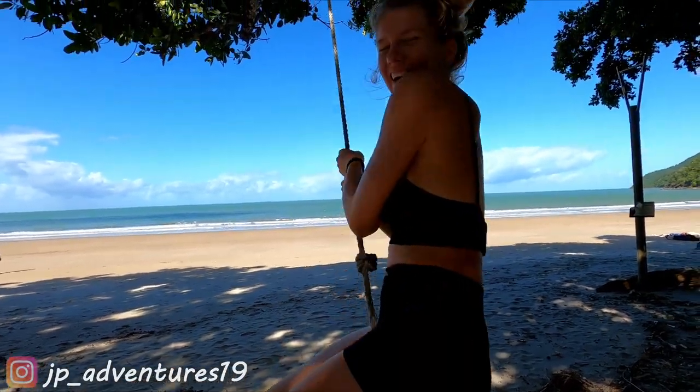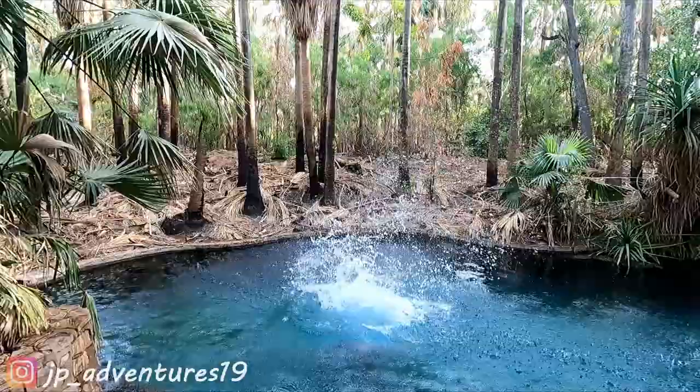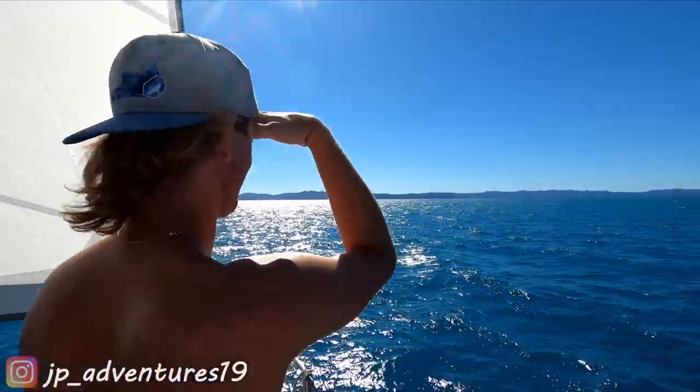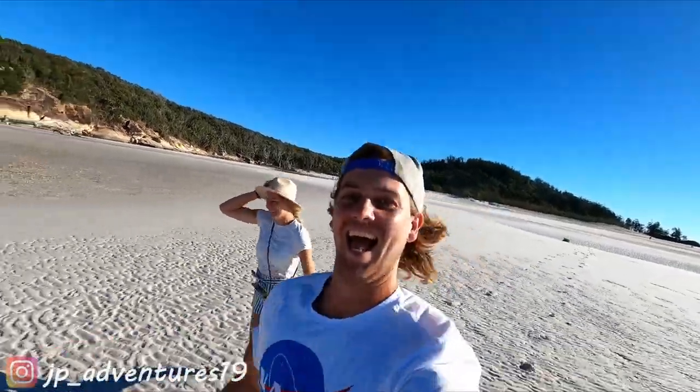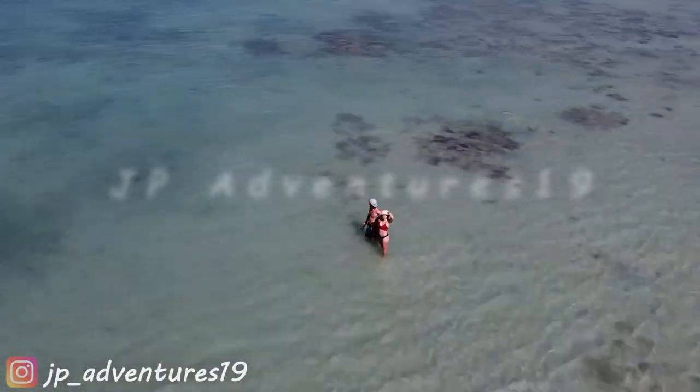I'm Jele, and I'm Patrick. Together we are JPAdventures19.